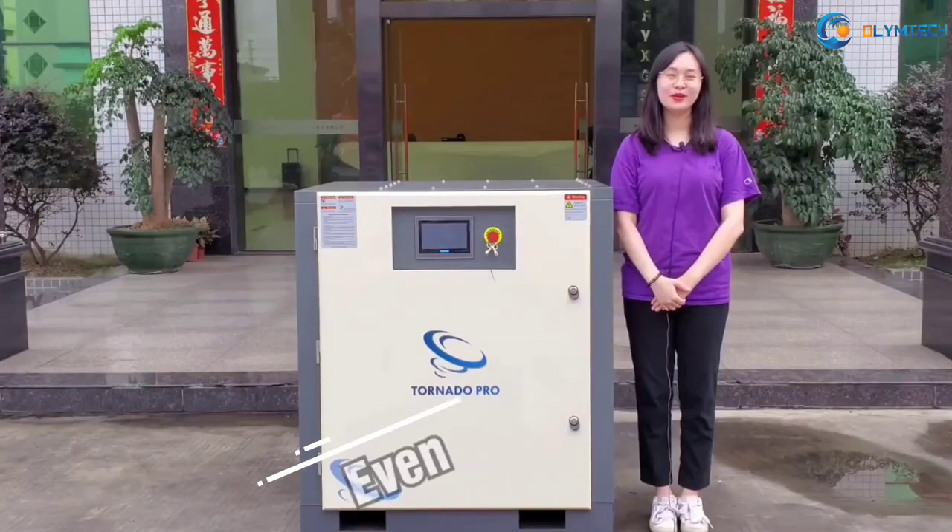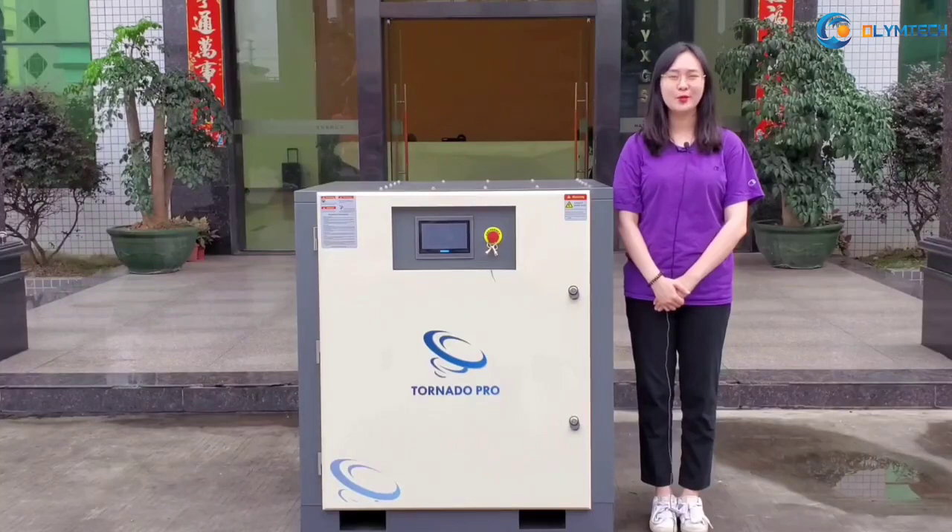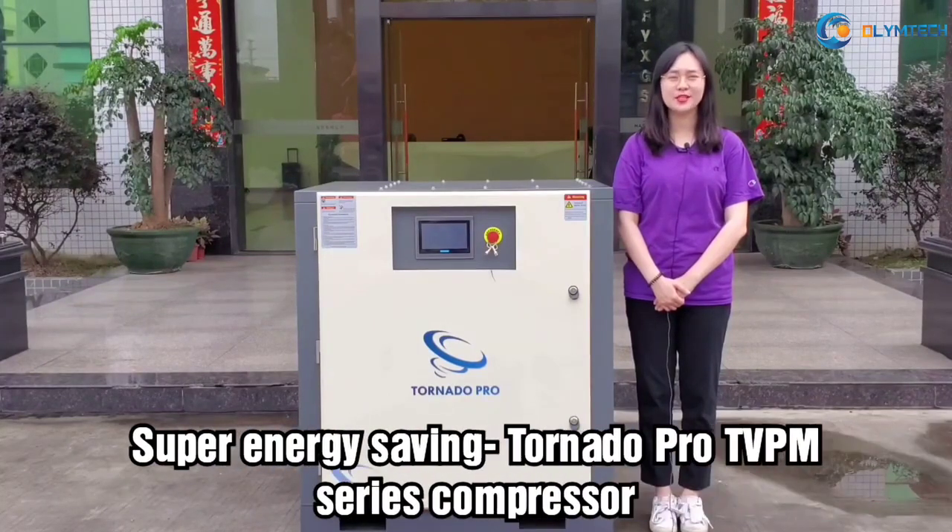Hello, I'm Yvonne from Olympic Group. Today my recommendation is the Tornado Pro TV-PM Series Compressor. It is a super energy-saving screw air compressor with a permanent magnet motor and inverter.